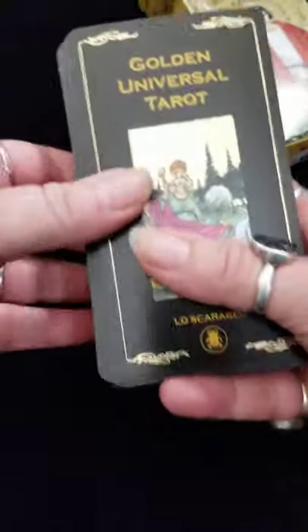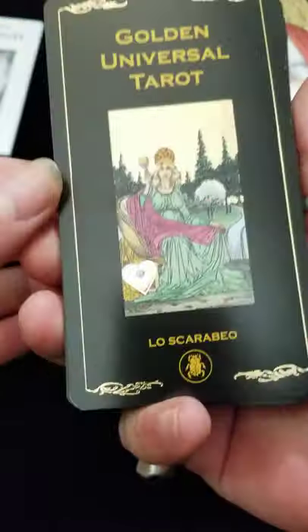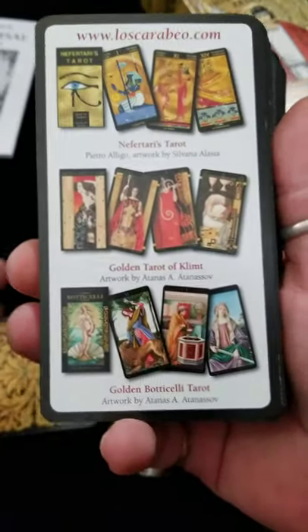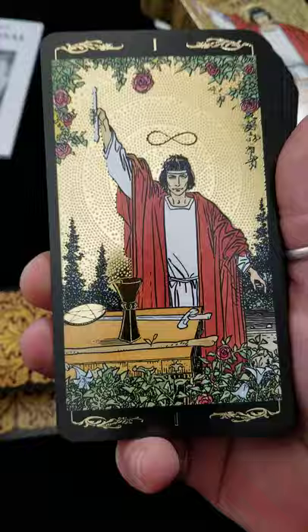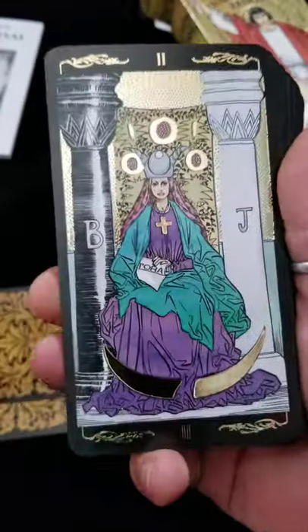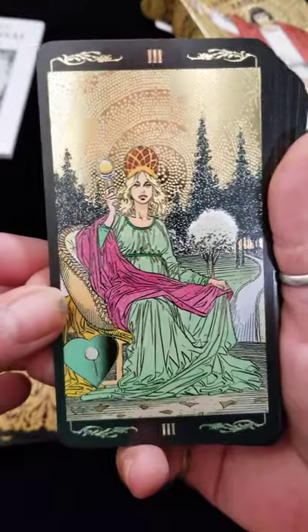If you know me, you know I love anything that is shiny and pretty. So I saw this deck and I'm like, I had to have it. It comes with your standard little book. Now the camera does not show how absolutely beautiful this deck is with every card having the gold embossing on it. It is absolutely stunning.